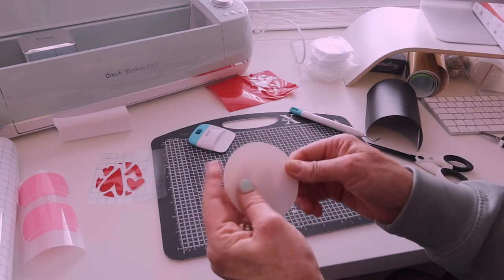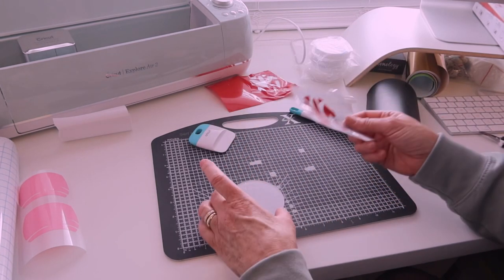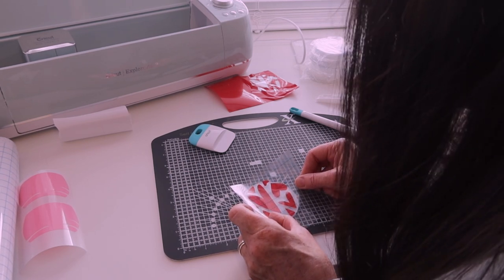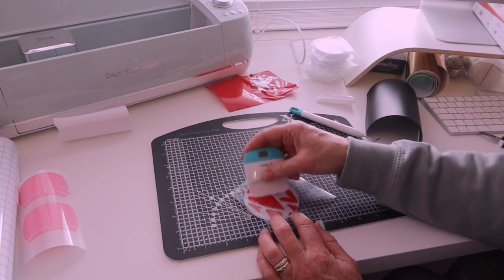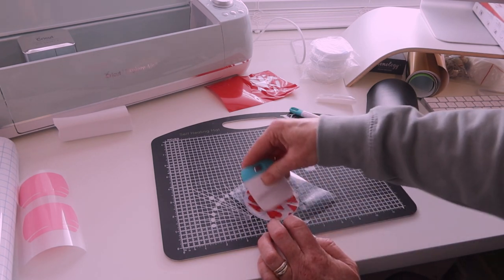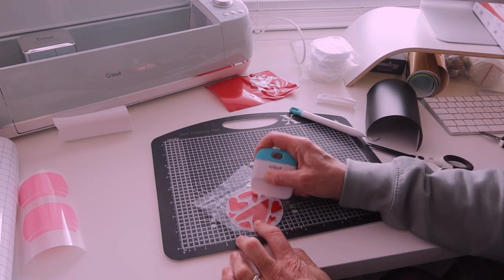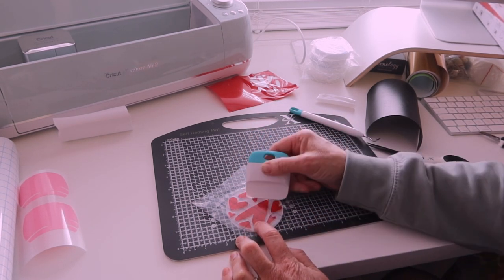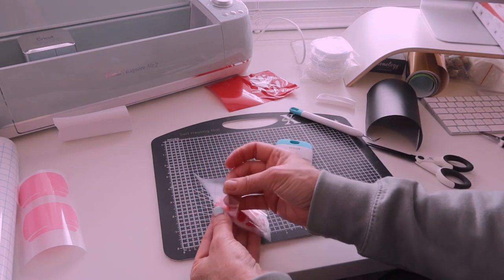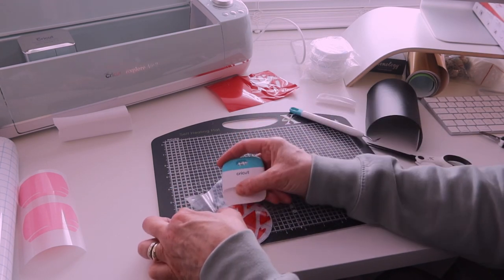We have that. I've got my round here. I'm going to peel off one side first. Then I want to pop this on — it's got to be lined up. That'll be fine. Now, you can add a drop of water to the underneath — just a little spray of water to avoid any air bubbles. Let's have a look.